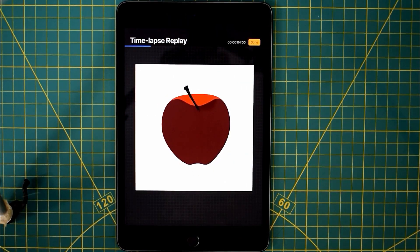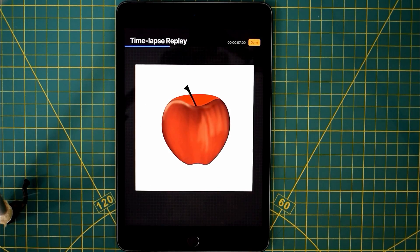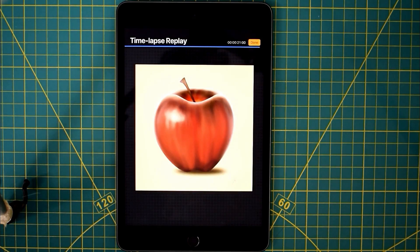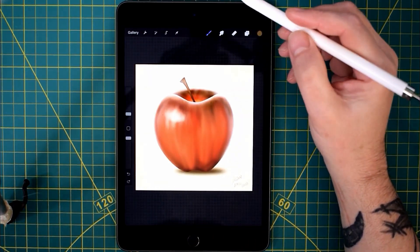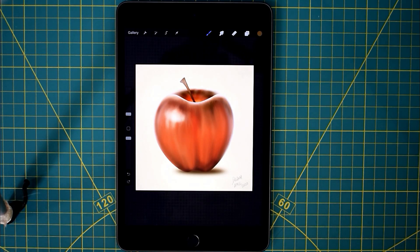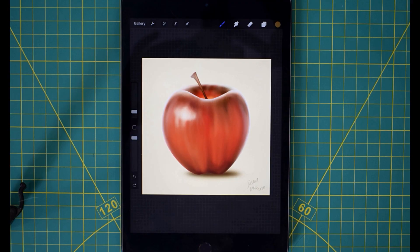I hope this video helps out — it's kind of simplified the drawing and painting process to create something relatively quickly. I reckon it probably took maybe half an hour to 40 minutes to draw and paint this, so you could probably do it quicker if you're not messing around with video stuff. Procreate is great because it saves the stages when you draw. Anyway, I'm waffling — hope you enjoyed the video, thanks for watching, and over and out for now.